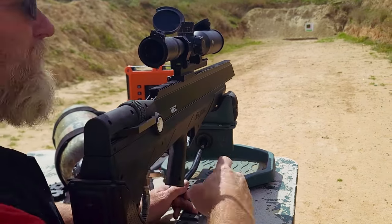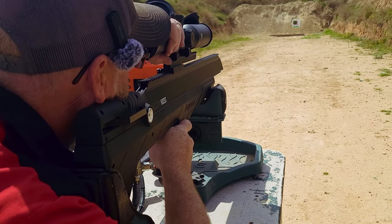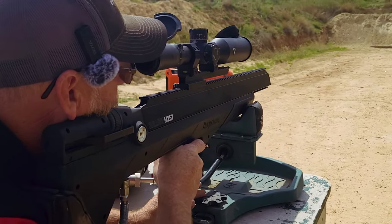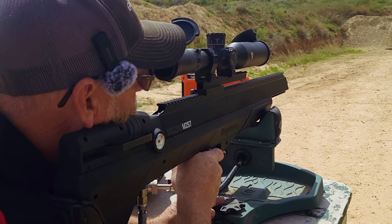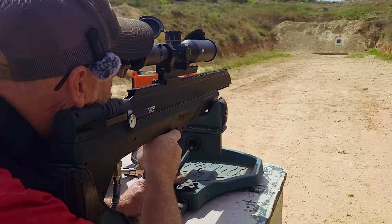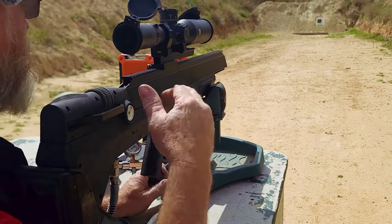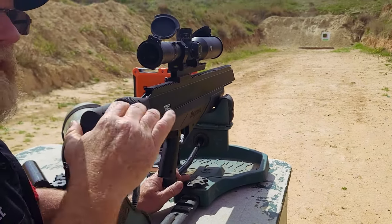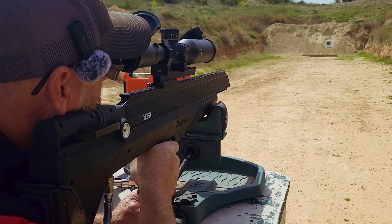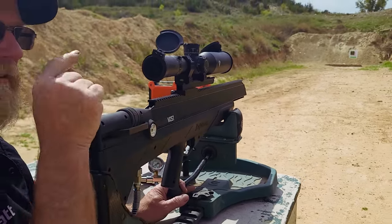915 feet per second. 900. 884 — those two are touching. 875. We have three shots in the same hole down there.